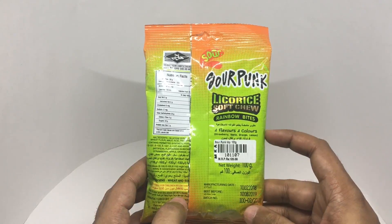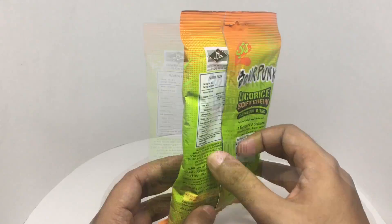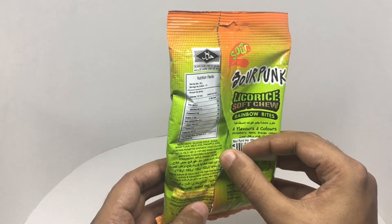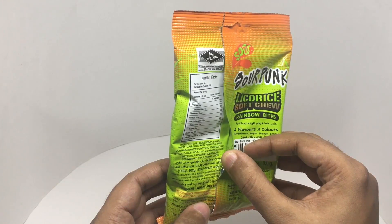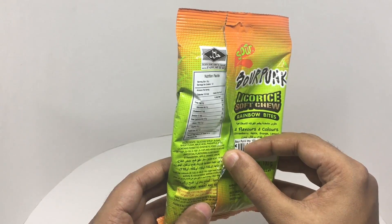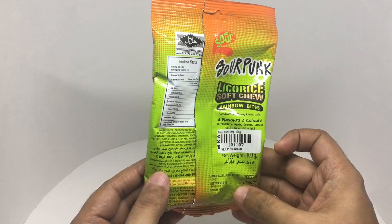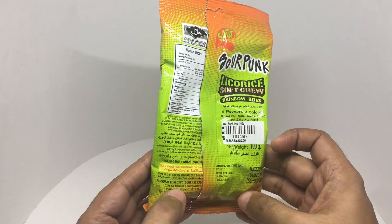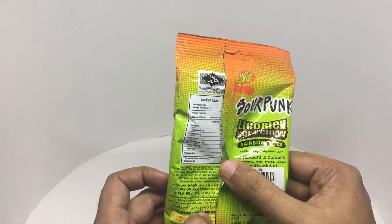Some of the flavors it has are strawberry, apple, orange, and lemon. Ingredients are glucose syrup, sugar, wheat flour, malic acid, and pineapple juice. Contains permitted synthetic food colors and added flavor — artificial flavoring substance. Not suitable for children below three years. It's manufactured in Thailand. This pack has about 330 calories.